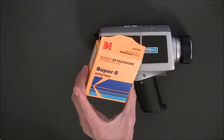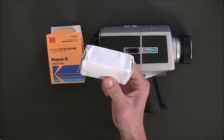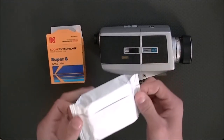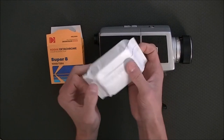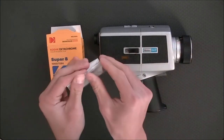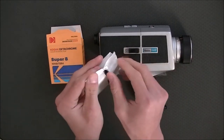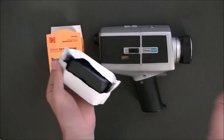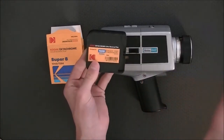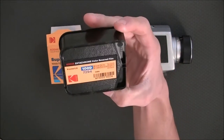This is Kodak's new Super 8 film — it is Kodak Ektachrome 100D. This is what it comes in: the Super 8 cartridge. This is the heart and soul of your camera. You simply just open it up. Kodak Ektachrome 100D.